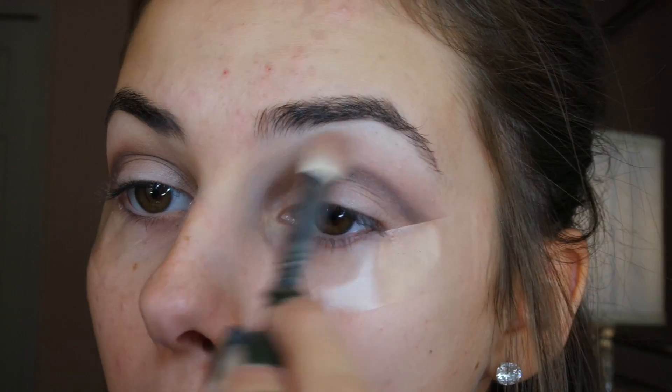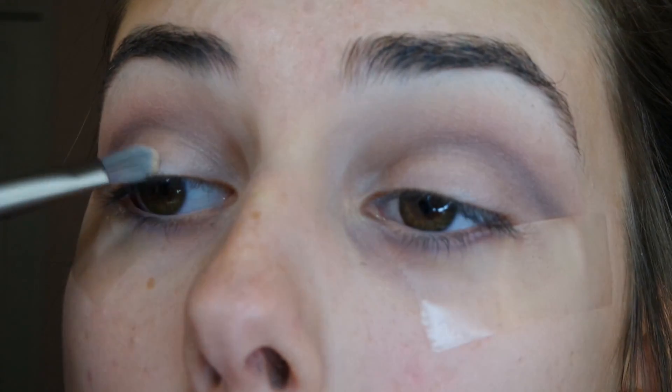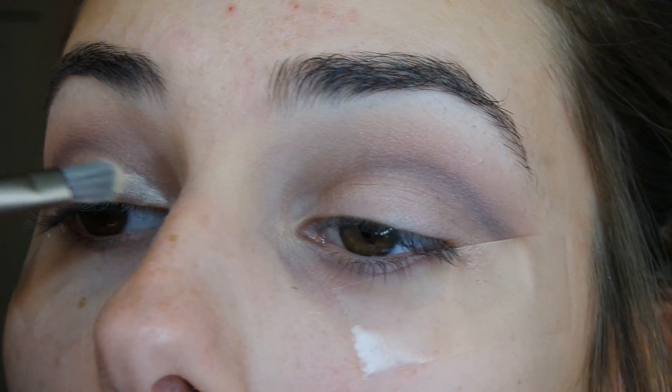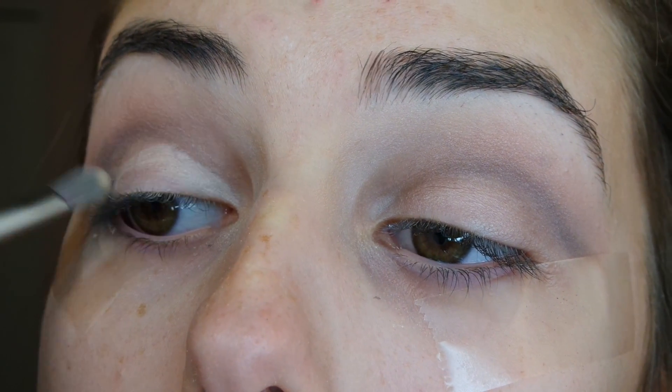Now taking a light brown, I'm buffing this above my crease to blend it out. Then taking a Born This Way concealer on a flat brush and applying this to my eyelids, cutting out the crease. This is key to this look. In the future I'll use a smaller brush with a little more precision so I can get a better line.